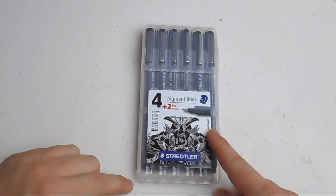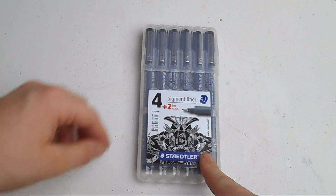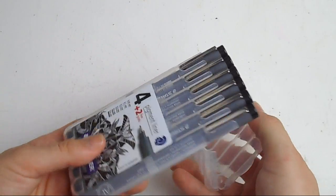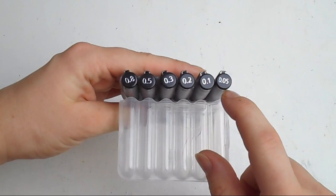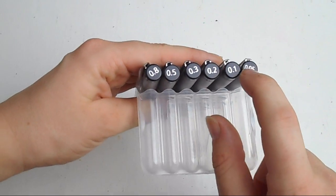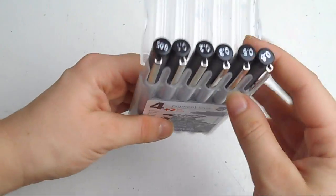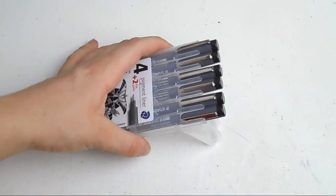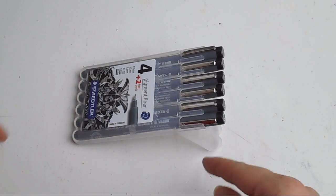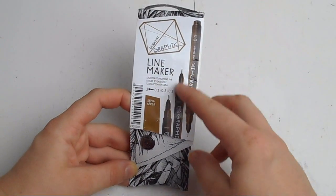The next thing I got was this pack of Staedtler pigment liners. I've had a few of these before and I really do like the brand. These were on sale, so I picked them up. They range all the way from 0.05 up to 0.8 — that's the finest tip available up to the thickest one they do. It's a really nice set and it comes in a neat little packet, similar to the Dripless fine liners.